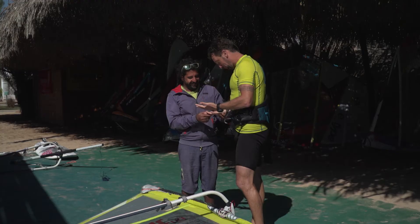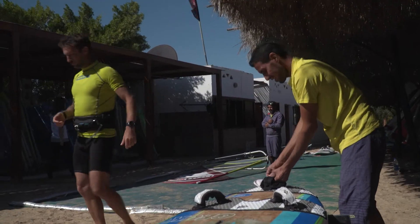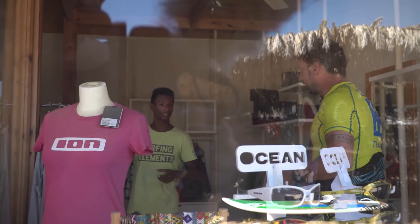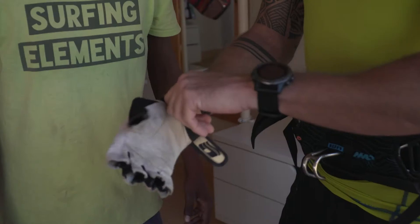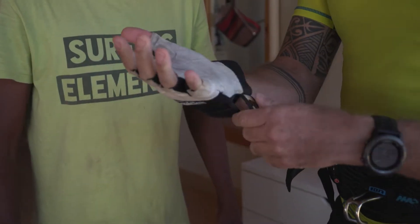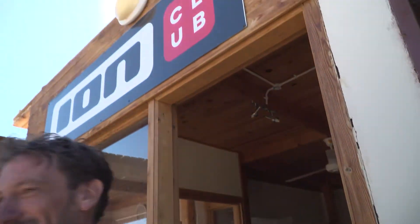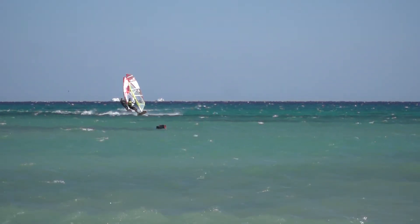Usually the first solution is, unfortunately, to fight the symptoms — that is, the blister — by asking for gloves to cover the problem. Yes, of course gloves do help, and they add some extra time on the water, but they come at a price.